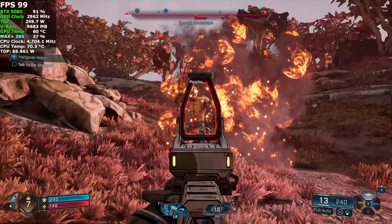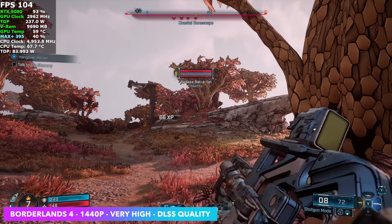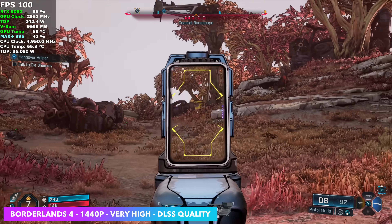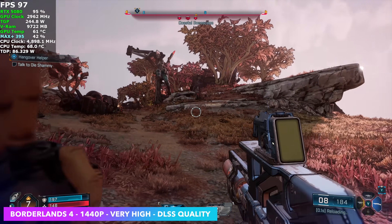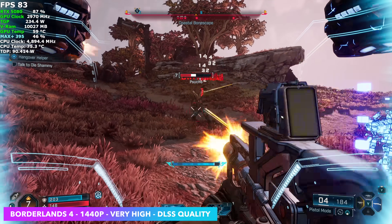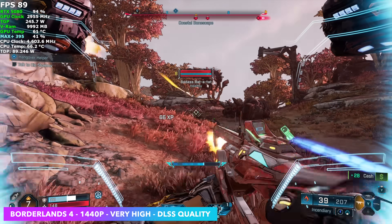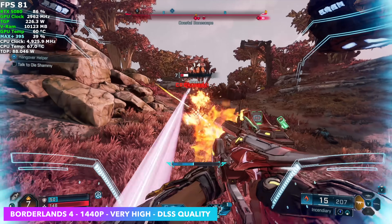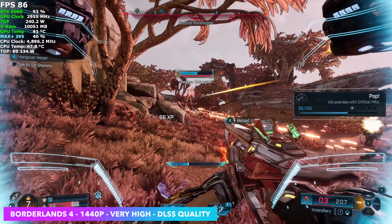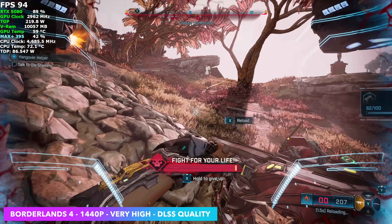The final game I tested is Borderlands 4. This one still needs some optimizations and on a lot of systems I haven't seen great performance, but with this RTX 5080 connected over USB 4v2 at 1440p, very high settings, and DLSS set to quality, we're getting a really good frame rate — over 80 fps on average. Every once in a while I noticed a little bit of a hiccup but I never saw it go under 60 fps.